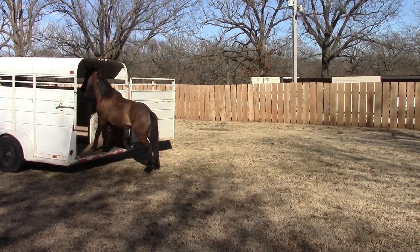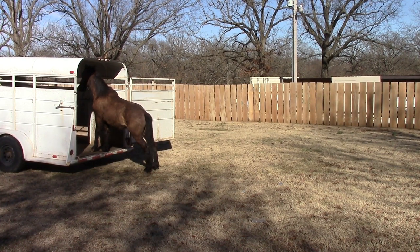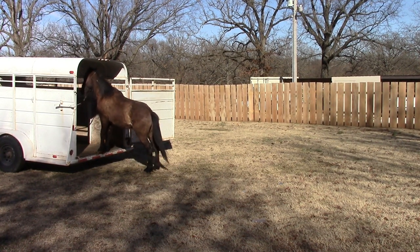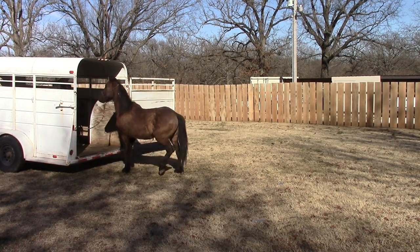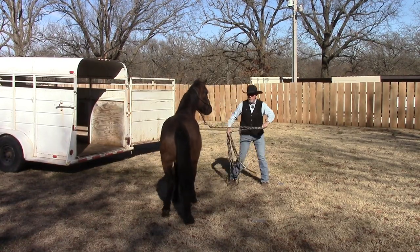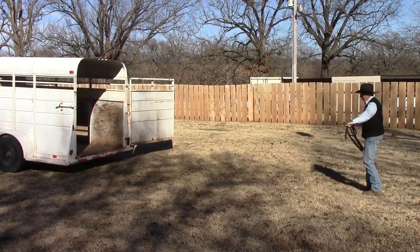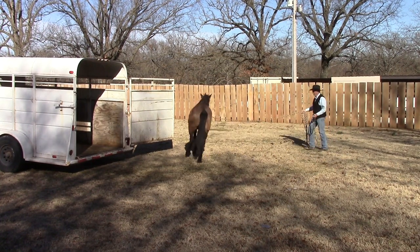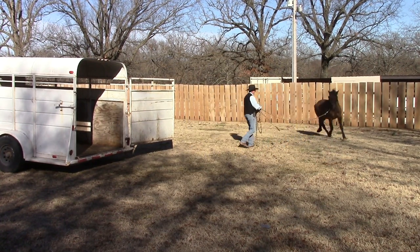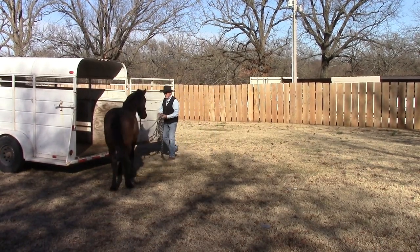Hey, hey, hey. Good boy. Good boy, Ringo. Here we go. I actually kind of prefer that right there — that he didn't jump all the way in first, because I want him to learn to back out as well as load. So we'll work a little more, come back and do it again. I thought maybe he was going to jump in that time — he didn't.